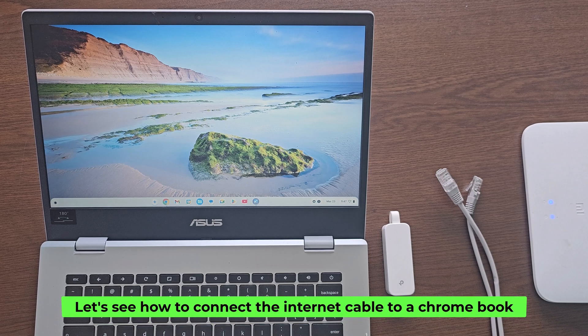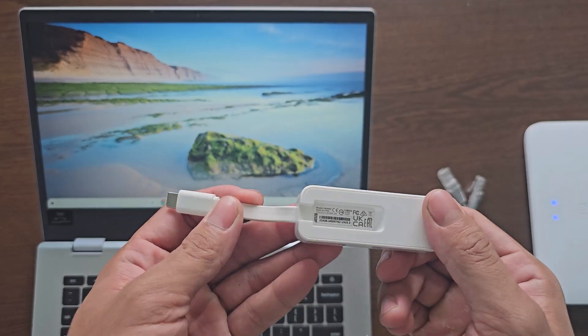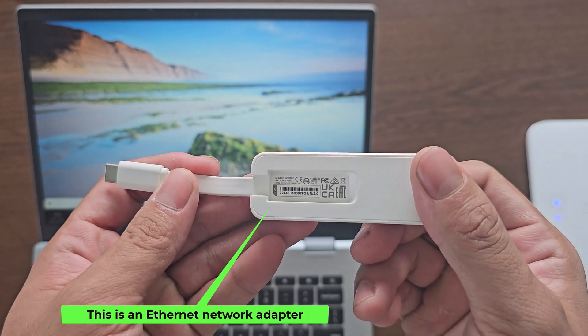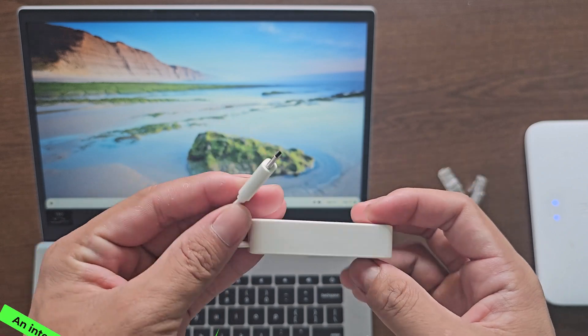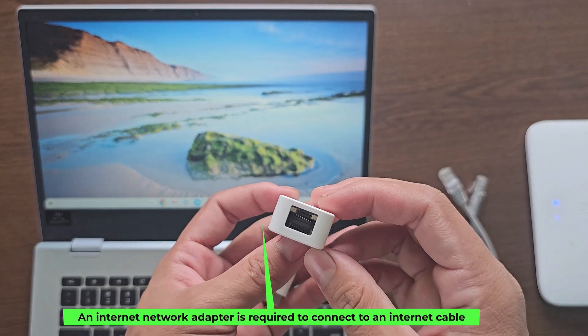Let's see how to connect the internet cable to a Chromebook. This is an Ethernet network adapter. An internet network adapter is required to connect to an internet cable.